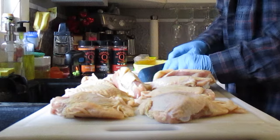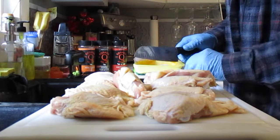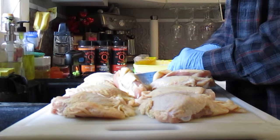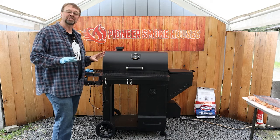First thing I did was I cleaned up the chicken thighs and cut off any of the extreme excess fat. I don't mind a little bit on there but I like to get rid of a lot of the extra chunks. It's just in the way and it makes a big mess in the smoker.